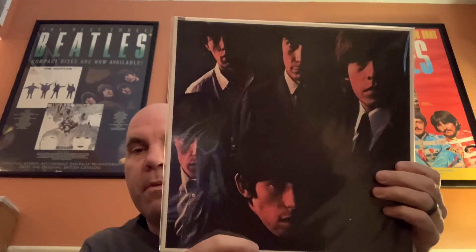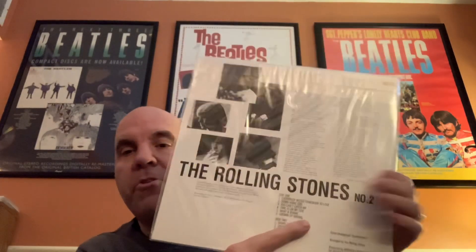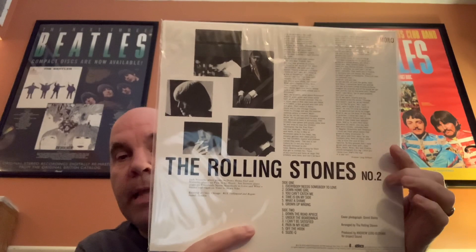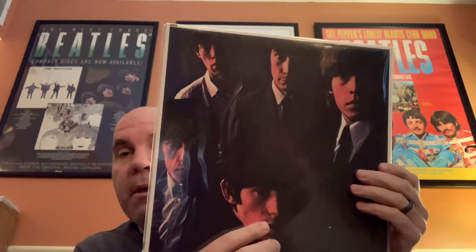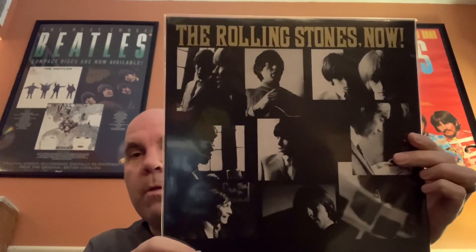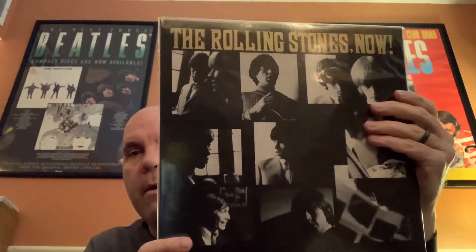You've got 12x5, and this cover should look familiar — this is The Rolling Stones Number Two. The back of this cover looks like The Rolling Stones Now, and here on the American version — which I will show you momentarily — there's Rolling Stones Now with the gold lettering.